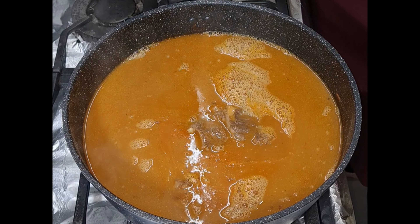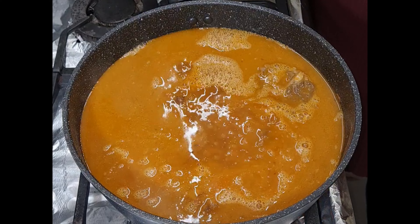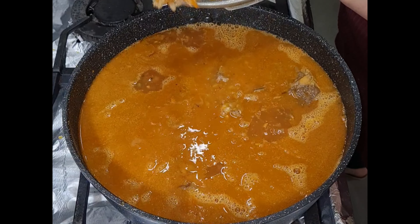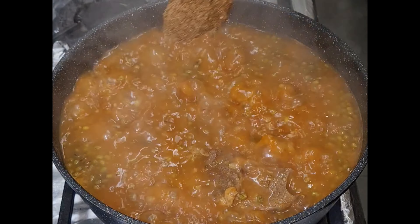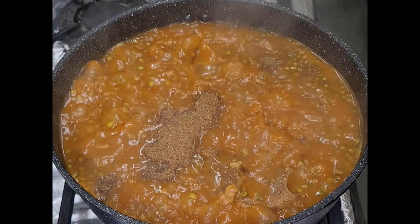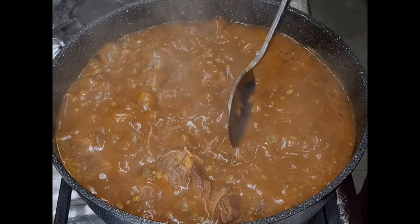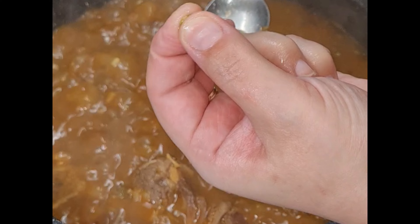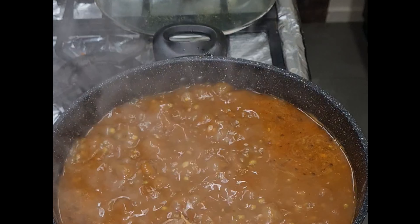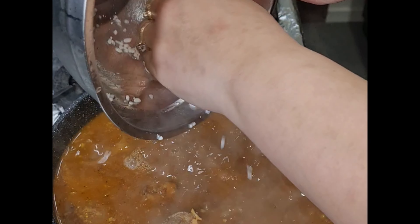Now my meat is nice and tender, so I'm going to add my stock, the meat, and the grain to this pot. While this comes up to a boil I'm checking my mung beans — they roughly take about 15 to 20 minutes to cook. As you can see, pressing on my mung bean shows they're now tender but not fully cooked — about another 10 minutes left.